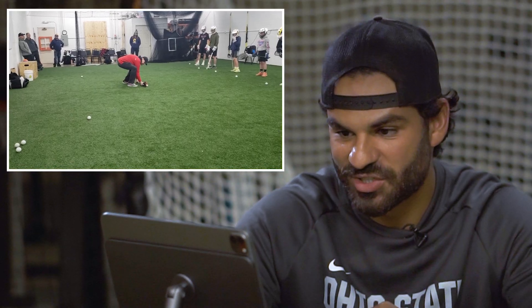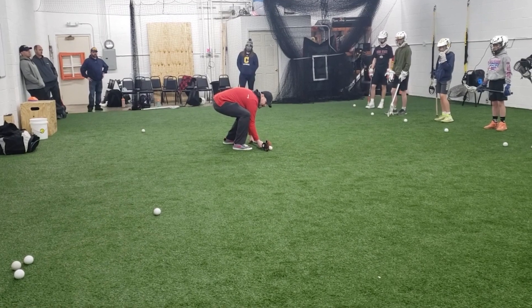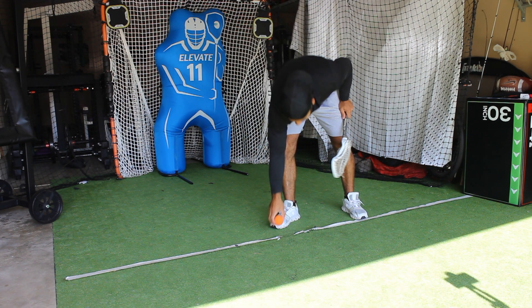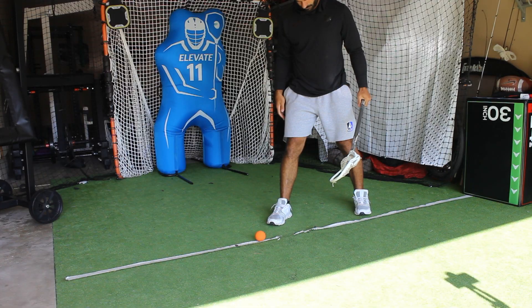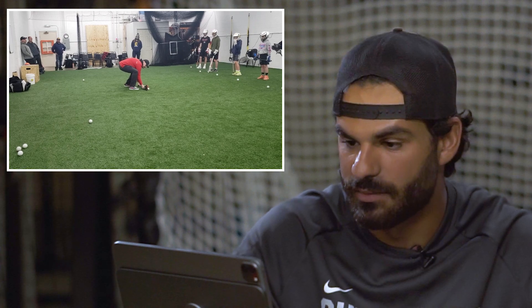First impression before we even get into the coaching: you should not be practicing on a blank field. Every time we practice, make sure we have something — a line, spray paint, something — that is going to illustrate the midline when you're facing off. If you don't have a line, you're going to be lining up crooked. Bad form. You should have got duct tape or something.